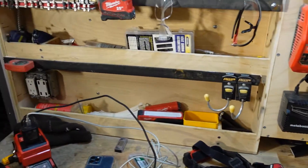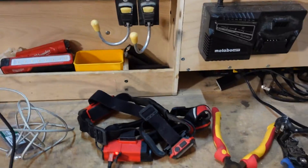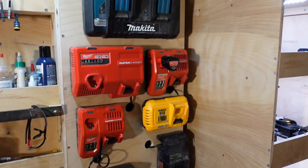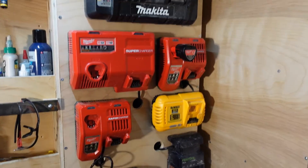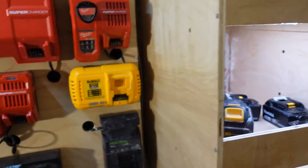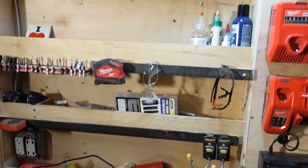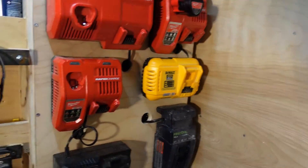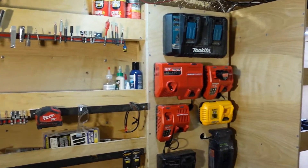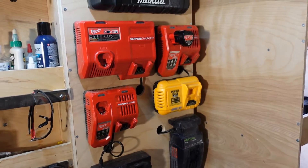Here's the whole area. I do have to put some more dividers in here — you can see I have one right there and one right up here, but that's basically it. We're going to put some more in to keep stuff more organized, but that's later. We've got the Makita, Milwaukee fast rapid chargers, supercharger, Dewalt, and Metabo. The main thing was battery storage.